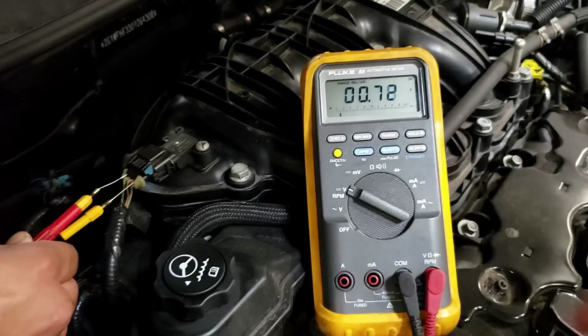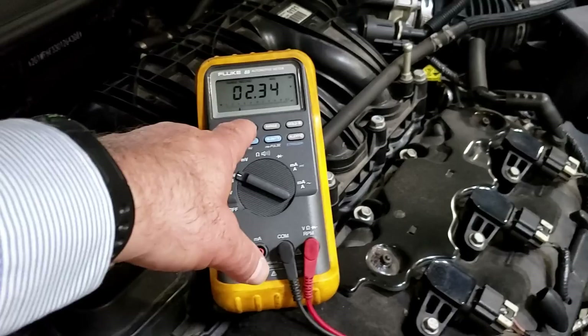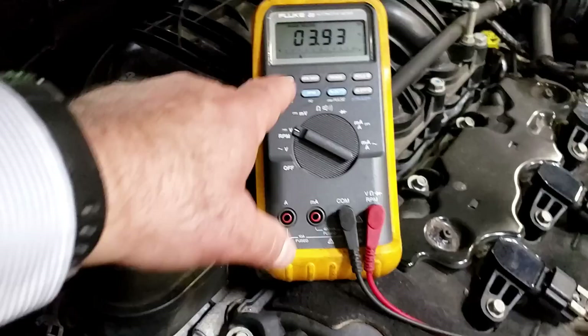Kill it — there we go. Our minimum was 0.68 volts and our maximum was 3.9 volts. That's how you test the MAP sensor on GM cars from about 2010 and up.